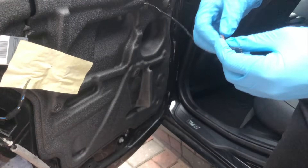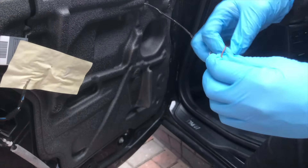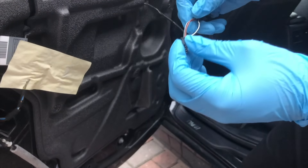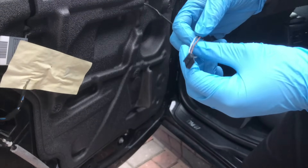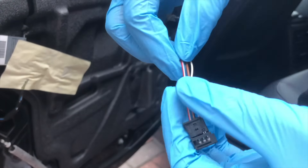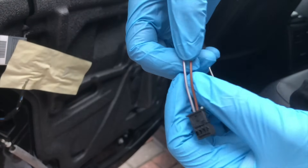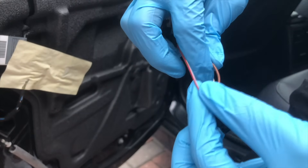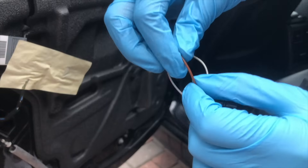To wire our EL wire, we want to tap into the window switch harness, which is right here — the one you had connected to your window switch. We've got three wires here. The two we want to use are the red and gray wire and the brown wire. The red and gray is the positive, and the brown is the negative.